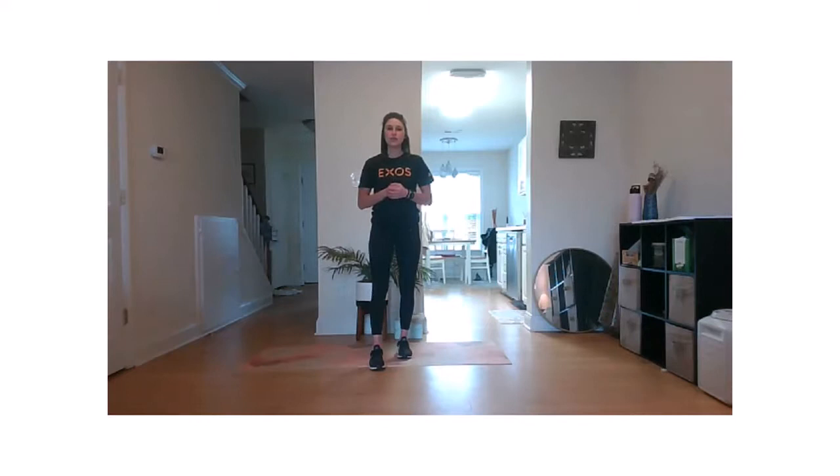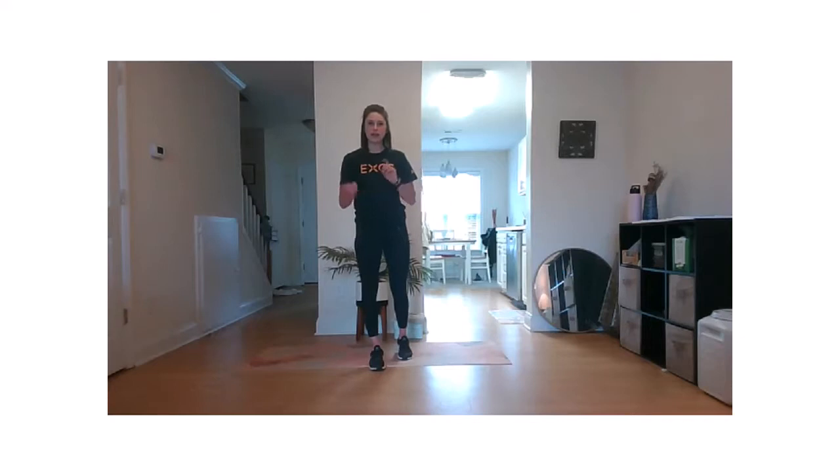Hello, everyone. Thank you for joining me for Full Body Blast. I'm Coach Emma. Happy Wednesday. We're going to go ahead and get started with our warm-up.